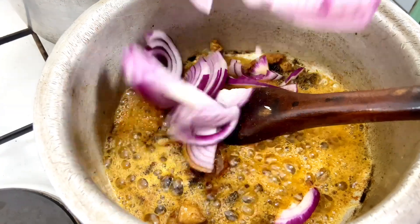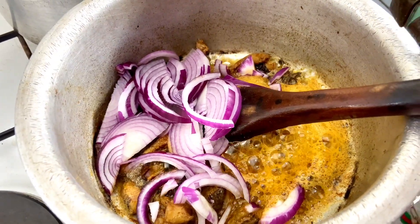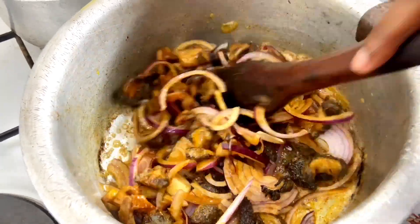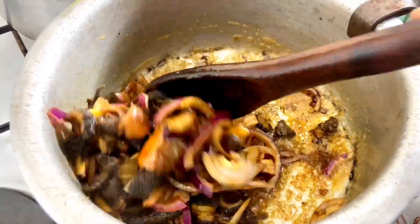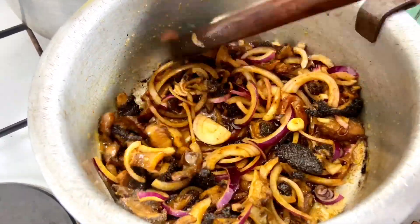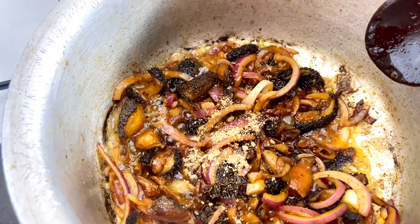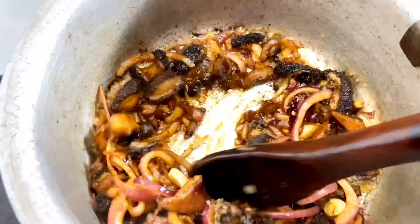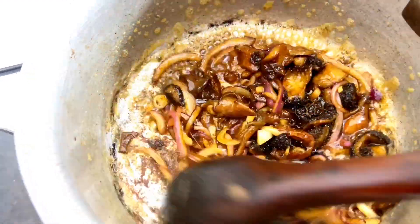The next thing we are going to do is add in our onions. Be careful with the salt since the soy sauce already has salt, and we are also going to add in some beef cubes. Mix the onions all together with the matubo. Those are the only ingredients you need — paprika, soy sauce, beef cube, and salt. Look at the beautiful brown color the soy sauce has given to this matubo.